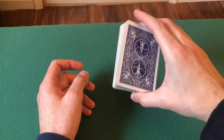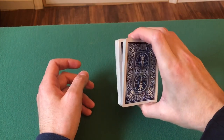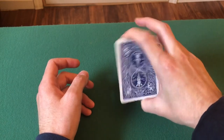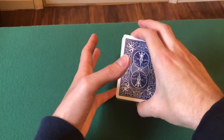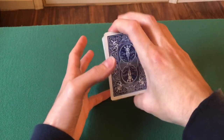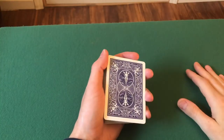Hold it in biddle grip like so, take your first finger, pick up about half the pack or a quarter of the deck, and then just play around with this swinging motion and get used to it. Then you're going to swing to the left just like that — so again, swing left and go like that.